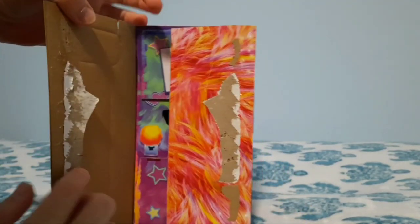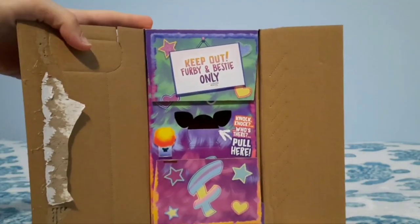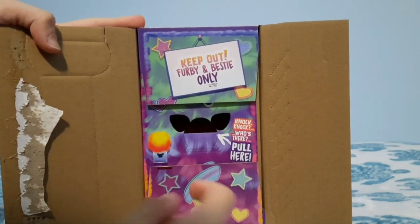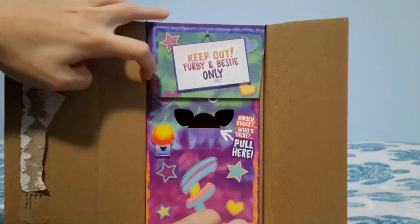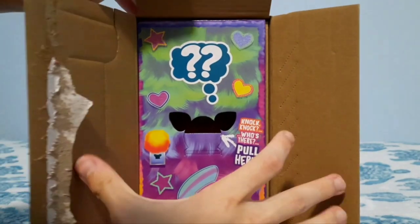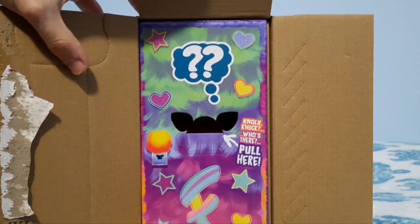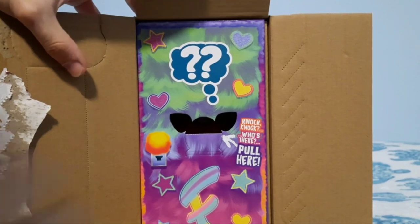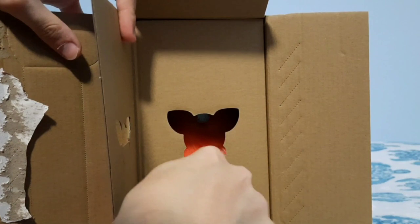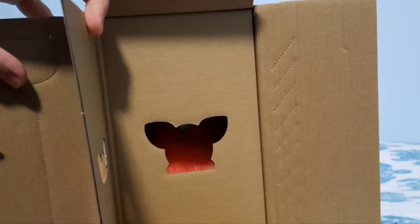It is now time to open up the Furby. When you open it up it will say 'Keep out — Furby and bestie only. Knock knock, who's there? Pull here.' And then you'll have this really cute Furby-themed inner box. Let's pull here. Okay, I see them in there. They are very soft looking — let's pull them out.